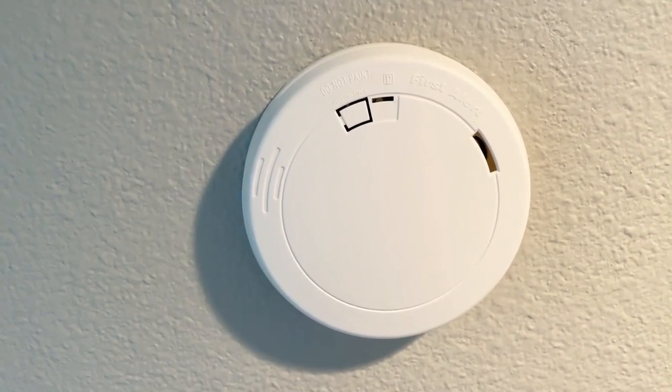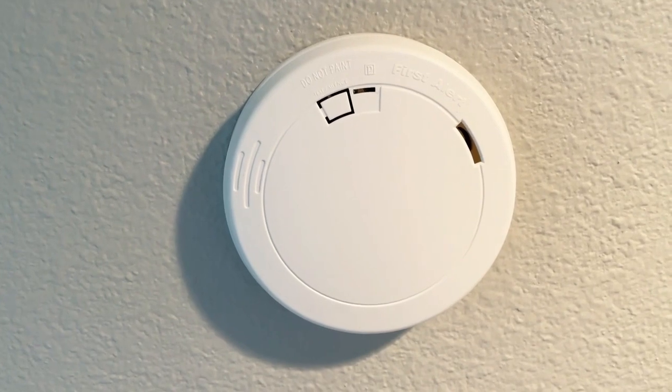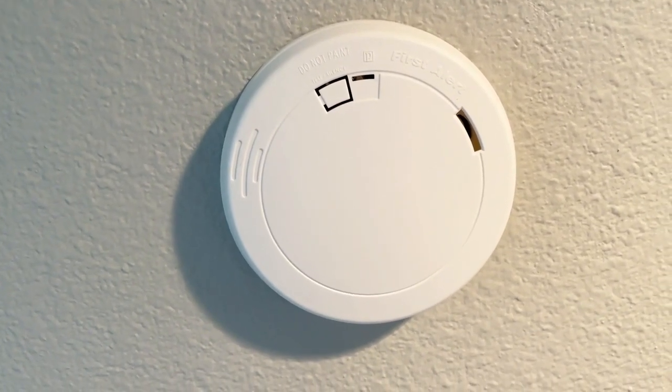This fire alarm uses photoelectric sensing technology, and that's best at detecting smoldering fires.